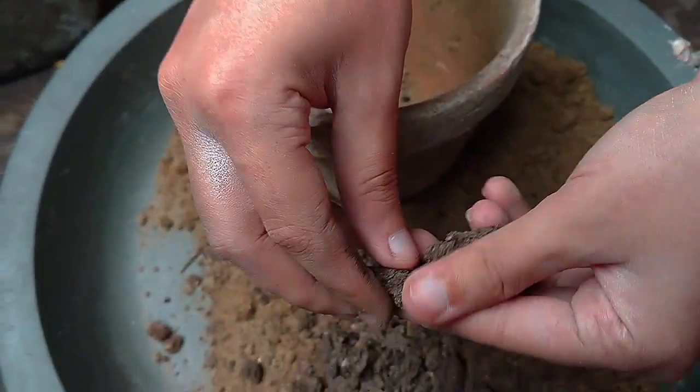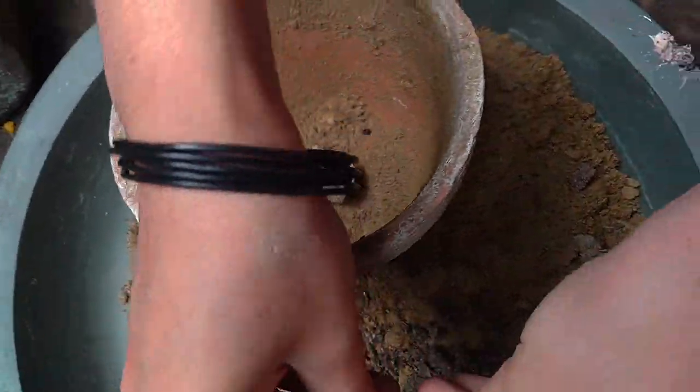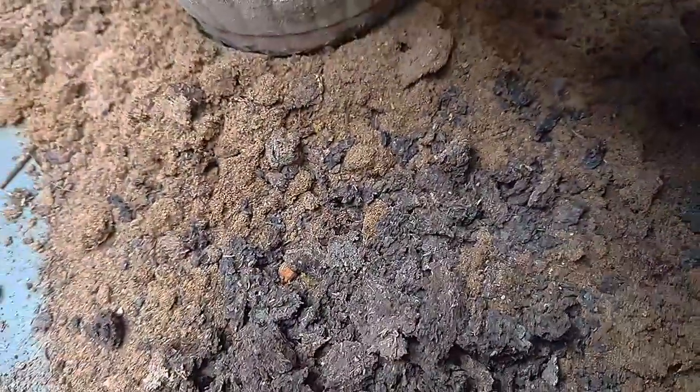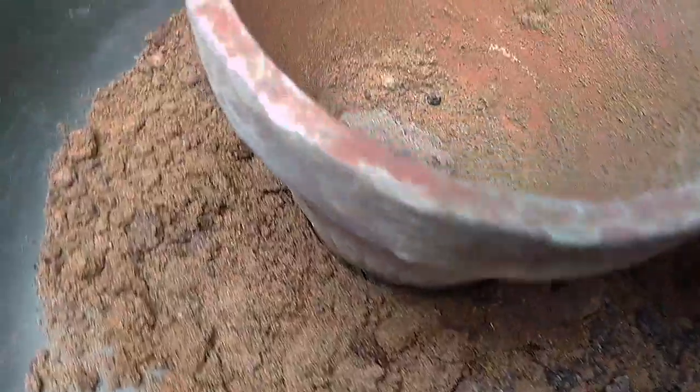Hello everyone, how are you? Today we are ready to start. The flat seeds or the flax seeds are placed on the floor. I am ready to prepare for it.